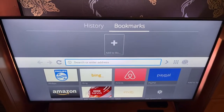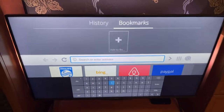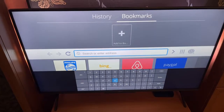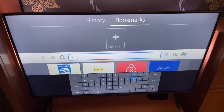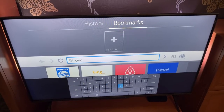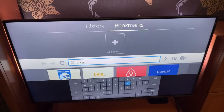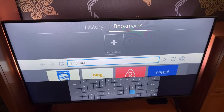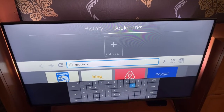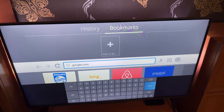So it goes over to search. If I click on okay or the middle button, it's going to ask us to begin typing. So I'm going to search for Google here just to see if it actually works. So Google.com — here's the dot C-O-M — and we're going to go to enter here.